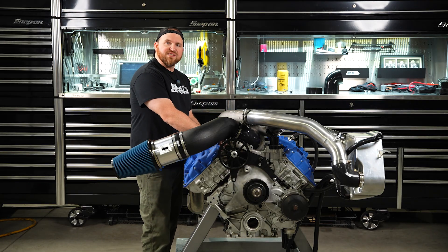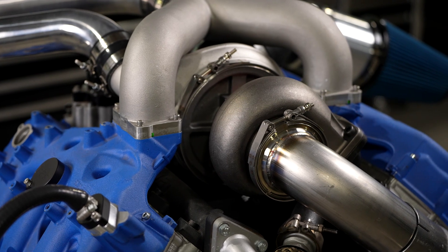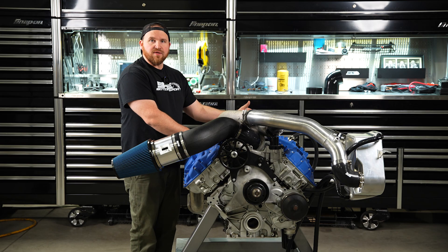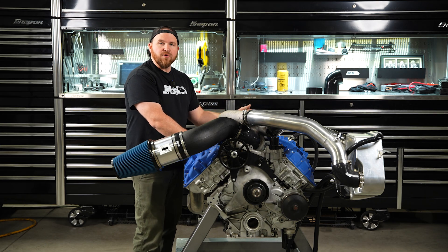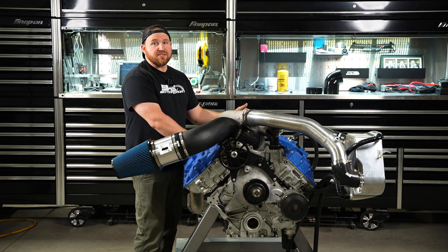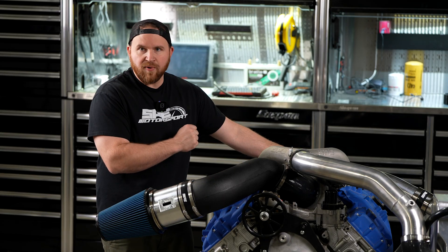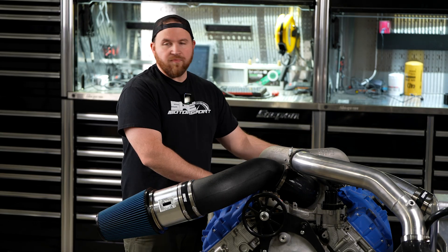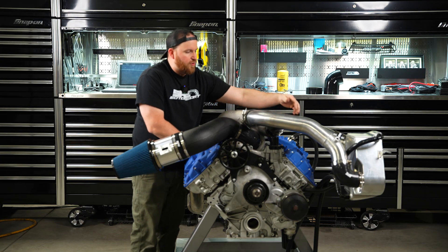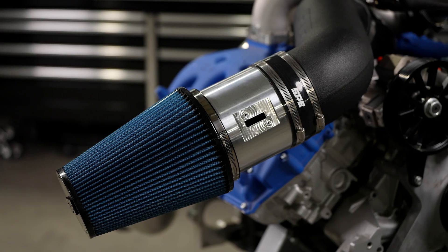We're still running the same T4 style exhaust manifold as the S300 Emperor kit, and we have T4 style S400 turbochargers. We're going to be doing a 67/83, a 72/87, a 76/87, a 76/96, and an 80/96 — about five or six different turbo combinations available for the S400. Those will also be available in journal and dual ball bearing. The kit includes intercooler pipe for the hot side, the air intake, the exhaust manifold, and everything you need to put it on.